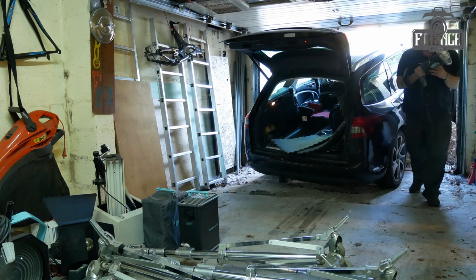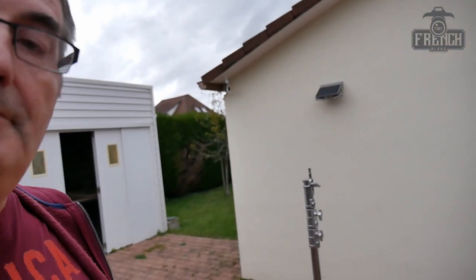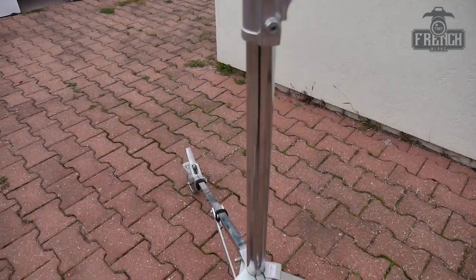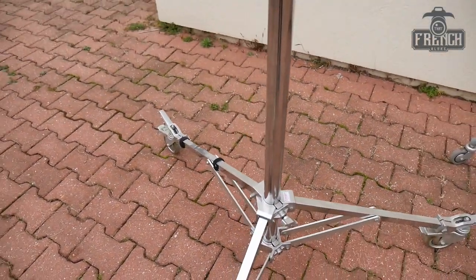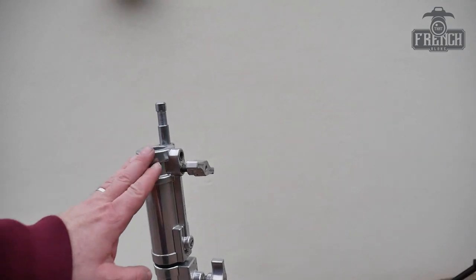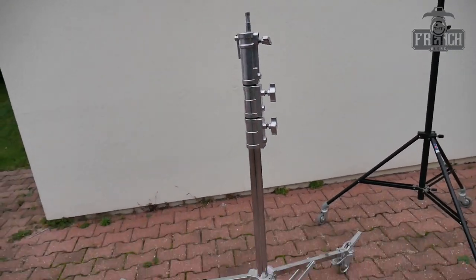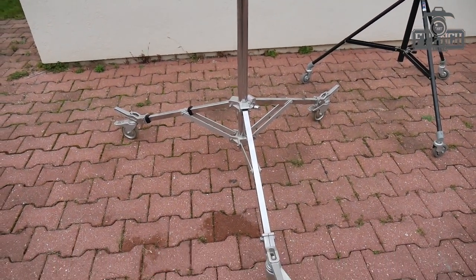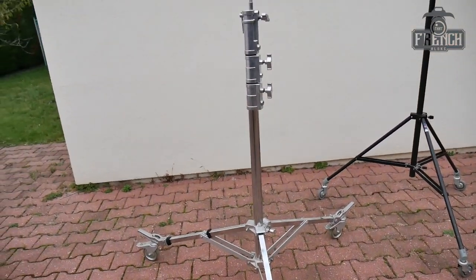If you want to know more about that, you can click on the link up there. I wanted those lights for me because I was able to invest in some lights, and the lights I had at the time were flimsy. So those ones are not flimsy at all — in fact, it's the opposite. What they are is the Manfrotto Avenger stand, and they are made to carry up to 40 kilograms and can go up to 3 meters high. They have quite a big footprint, which means they are very stable. But if you don't have a lot of space in your studio, that becomes an issue.